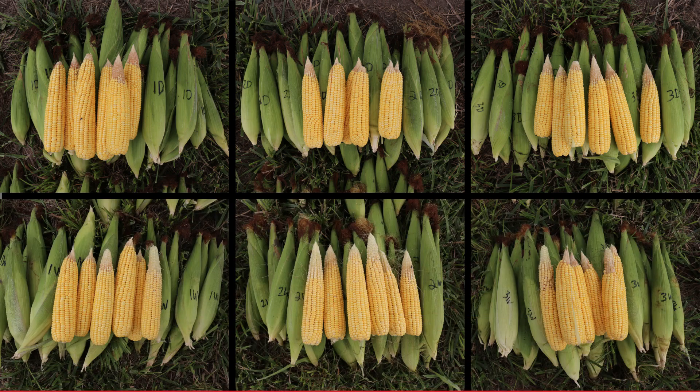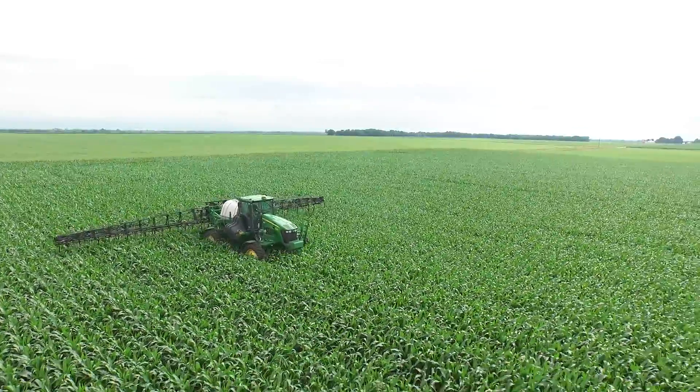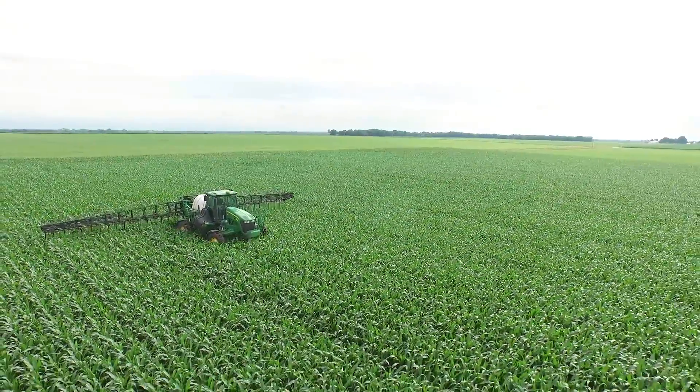The yields we're taking out of these nitrogen blocks are kernel counts that our agronomists collected on ear count and kernels, but it shows us that we're able to duplicate a lot of different placement styles in a lot of different weather events. A base plus system lets us be very nimble and flexible and always lets us be right with nature and the weather events throughout the year. Whether it's dry or wet, I want to win — and Y-Drop application lets us do that, putting more money in our pocket.